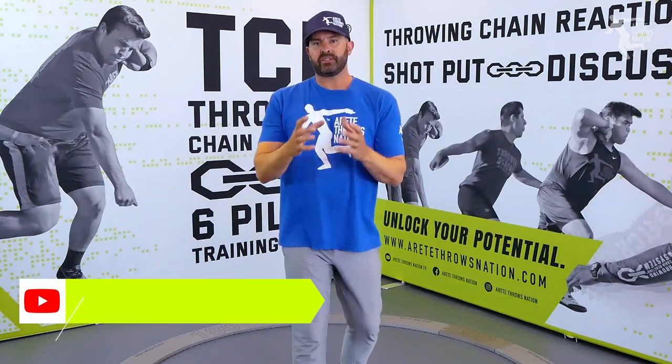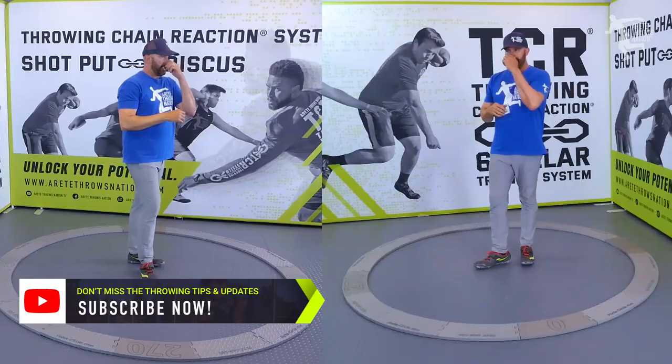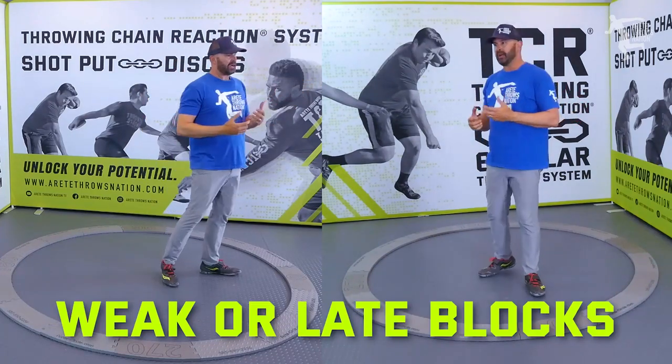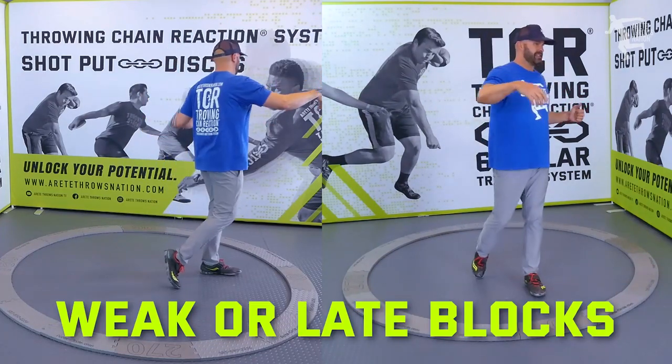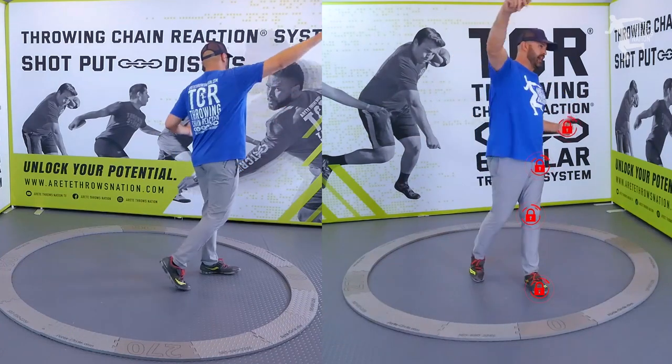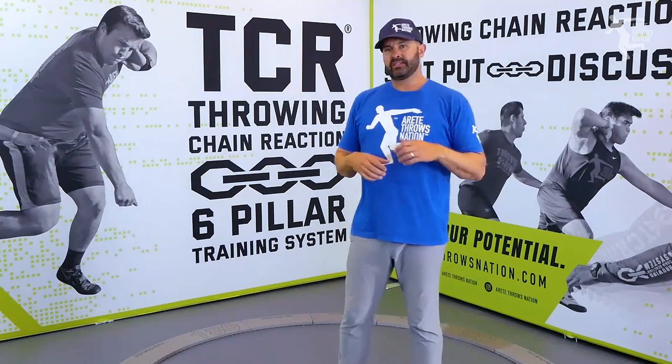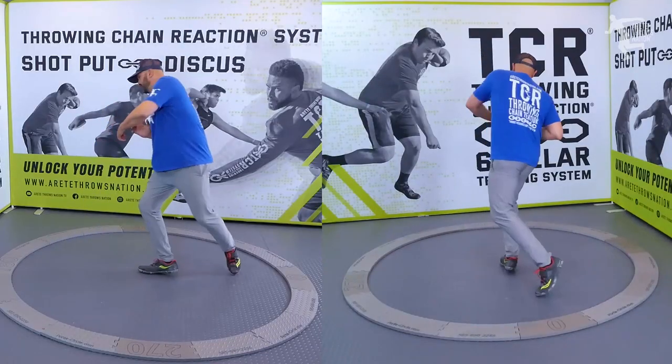So one of the big things that happens — there are a couple of reasons actually. One of the things you're going to see is a weak or late block, where the block basically moves past the point, whether that's the shot or the discus. So one of the key things to know is that being off balance is going to be the orbit of the shoulders.